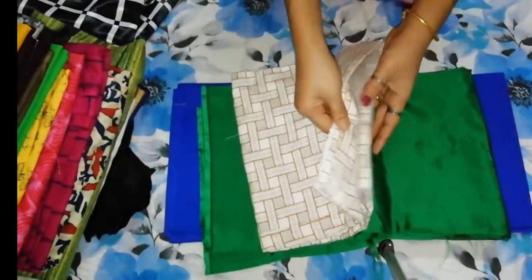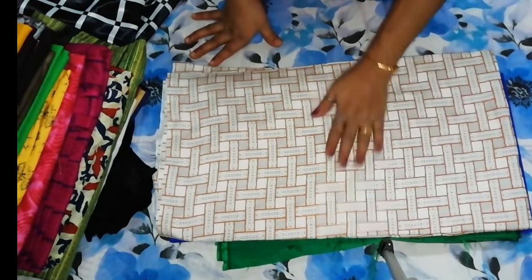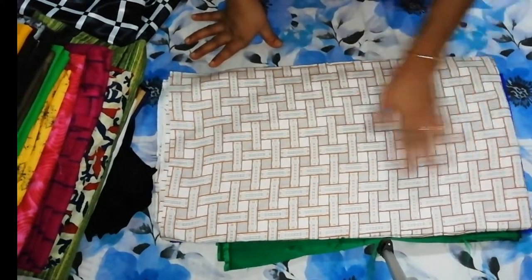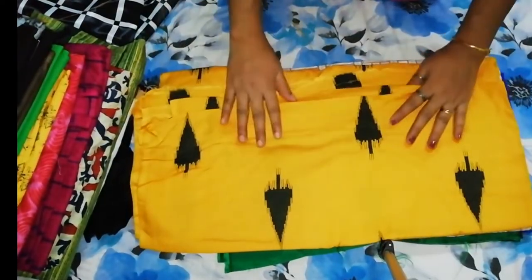This dress design is going to be available in the online store. This one is a rayon cotton.